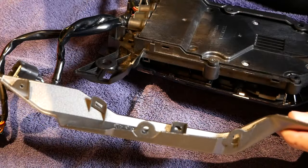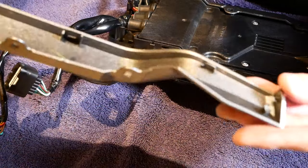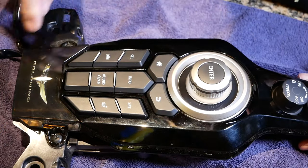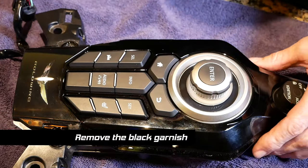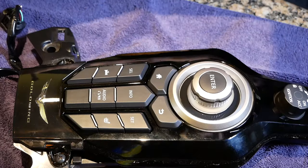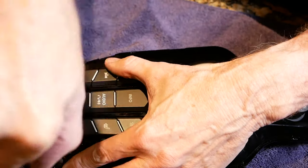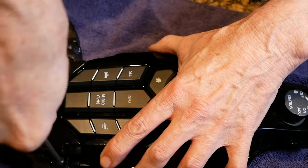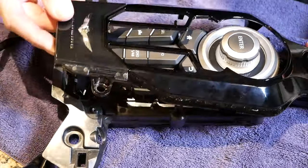With all four screws removed, you can then begin pulling the side pieces away from the body. There are a few clips that hold it in place — just pull on it and it will come loose. There are two self-tapping screws at the back of the center panel switch that hold this black polished garnish in place, and there's also a small clip at the very front. Remove these two screws first, making sure you keep all screws separate so that you get the right size screws back in the correct position. With the screws removed, you can now lift up on the back end of this black garnish and lift it up and forward. There is a small clip at the very front, but it will release and then you can just pop it right off.